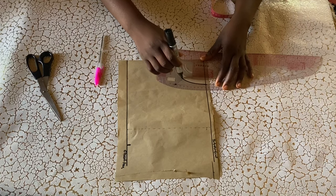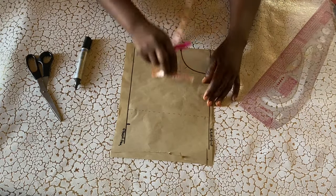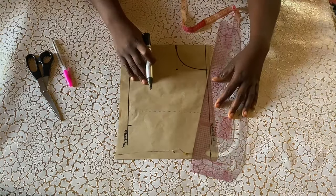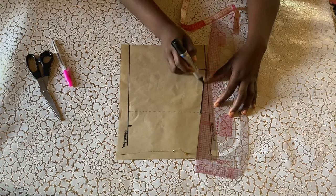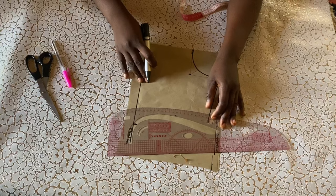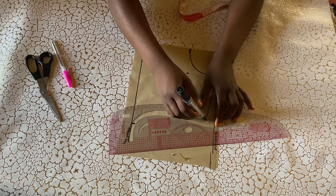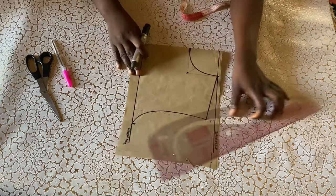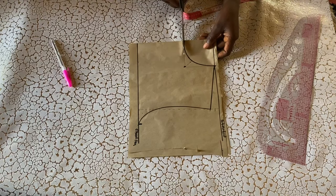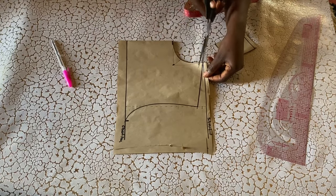I'll use my marker to highlight it some more so it can be clearer to see. This is what our round neckline looks like. I'm going down by one inch on the shoulder side to get my shoulder slant, then I'll connect it. After that, the next thing is to get my armhole curve. Our focus on this tutorial is on the neckline, so I won't be taking any measurements for the armhole curve — I'm just using a free sketch to get it. Now I'll go ahead to cut it out for a clearer view.